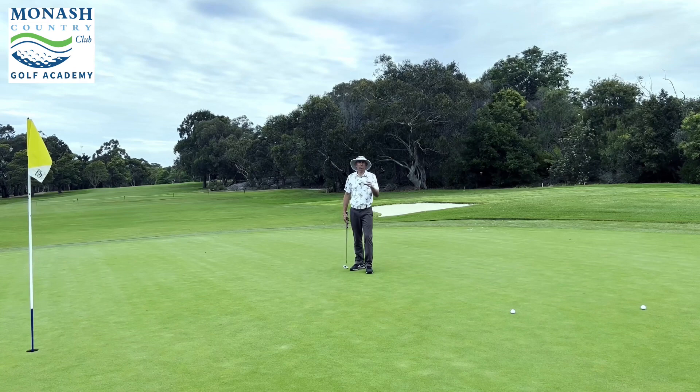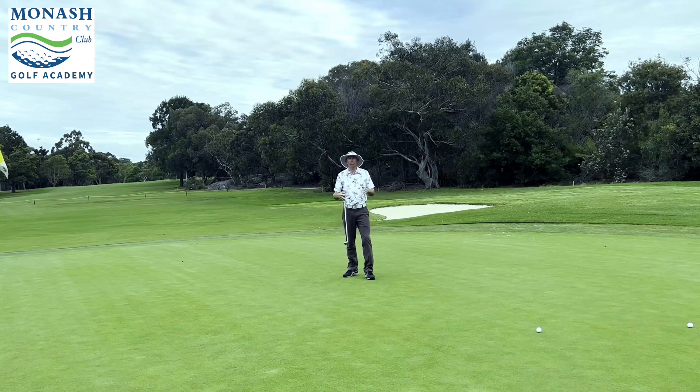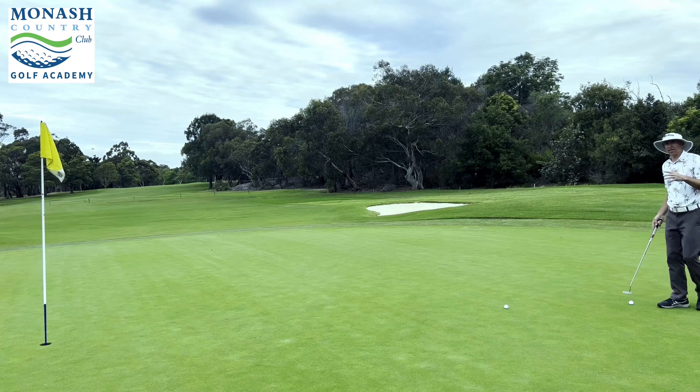If you can read the speed, get side-on — remember, low side — then you get this overall picture of what the putt's going to do, how long the putt is, and whether it's uphill or downhill. You can clearly see from here that it's a fast downhill left-to-right putt, and even from that side-on view I'm starting to get an idea of how much it's going to break as well.